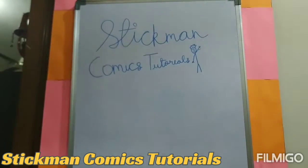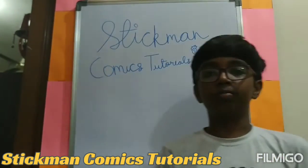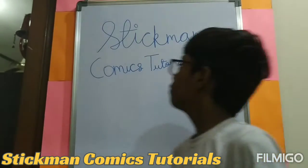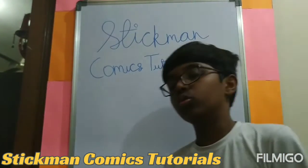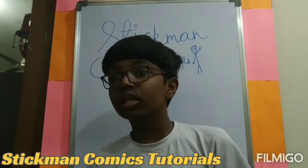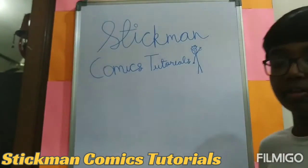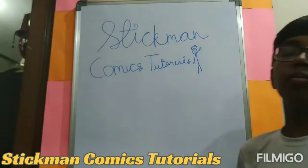Welcome to Stickman Comics Tutorials. I am Parani Kumar and this is the first episode of Stickman Comics. The main thing in comics is the character. If the character is good, the comic will be better.